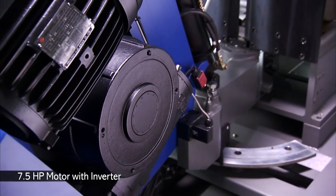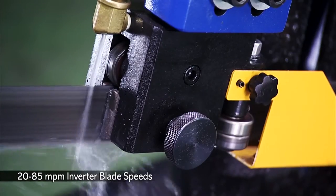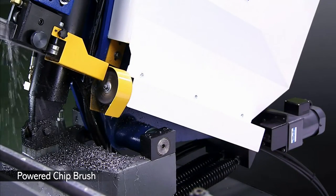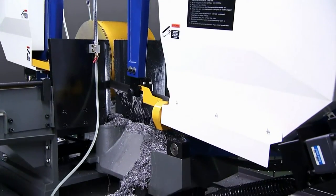The UE 530 also has a powerful 7.5 kilowatt motor with inverter blade speed control for the toughest jobs. This model has a powered chip brush with coolant to help clean and smooth the cutting cycle, as well as a chip collection tray for collecting the chips easily.